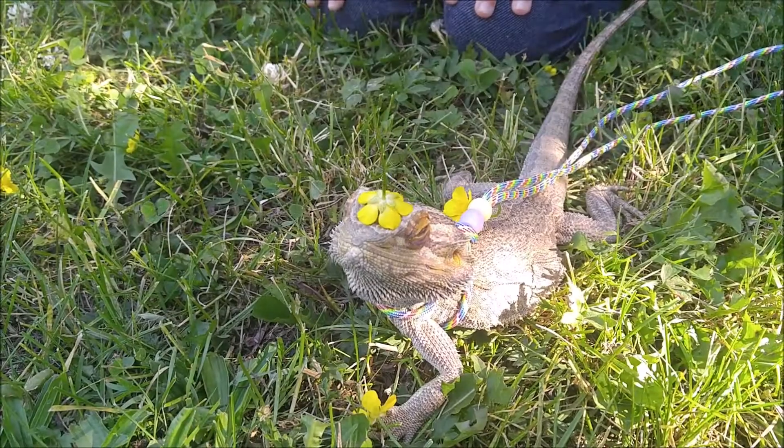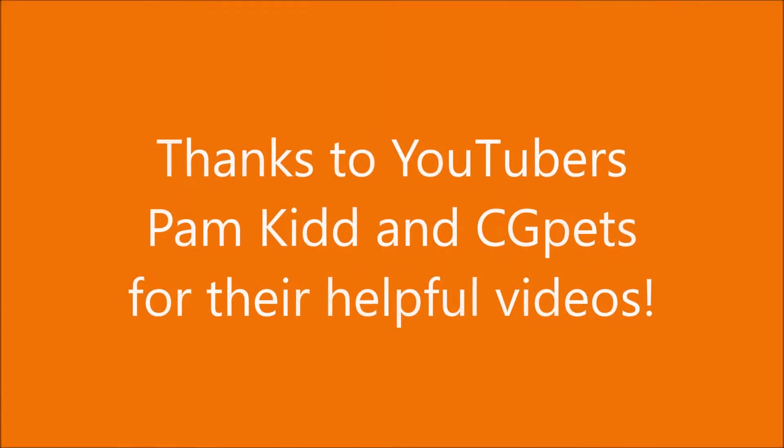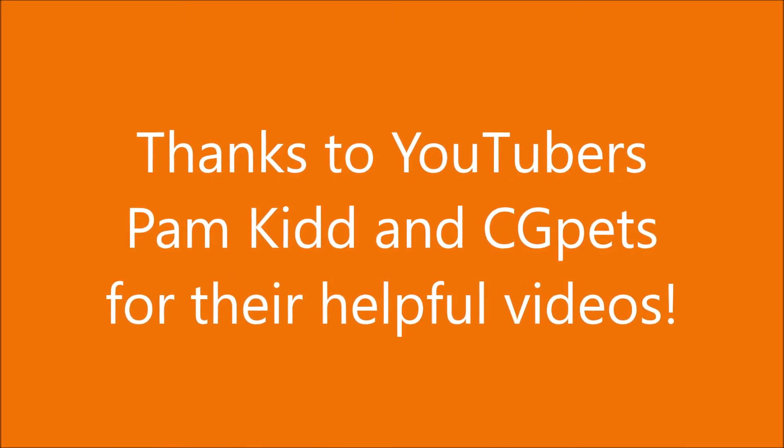There we go. She's a bearded dragon, I know. How are you doing? She's a wild bearded dragon!